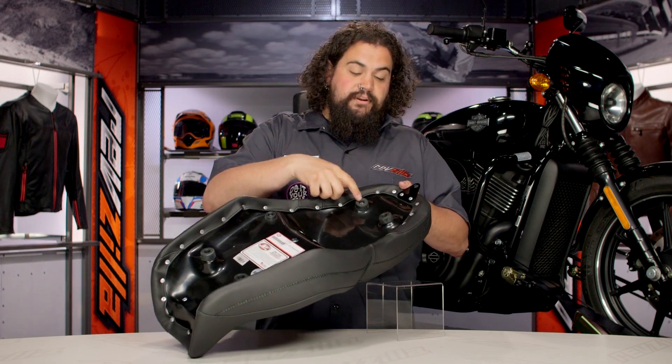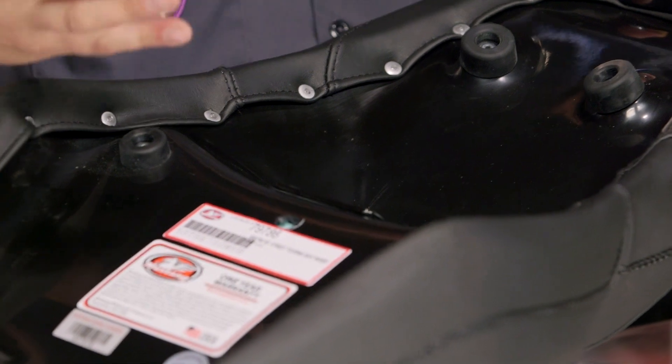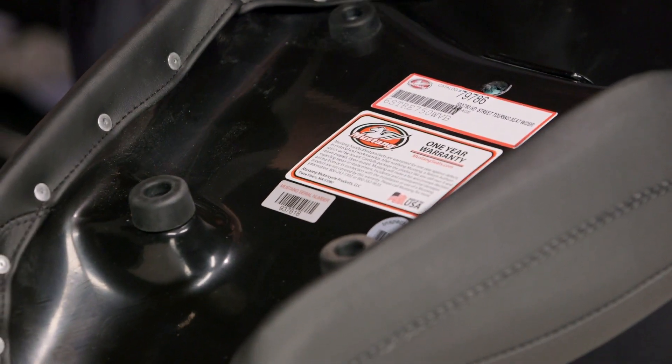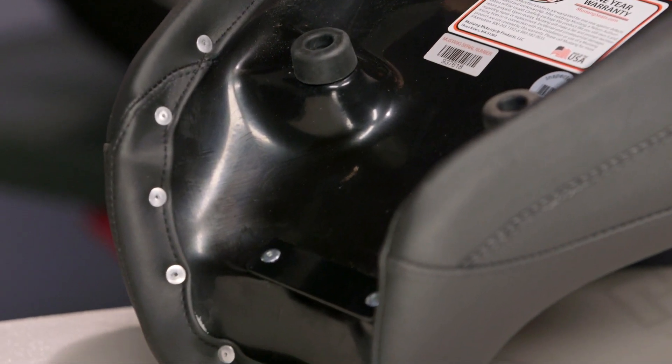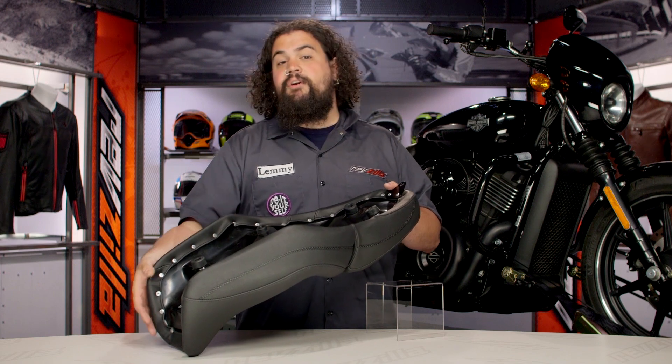You can also check out these rubber bumpers. Mustang uses these on most of their seats and they offer a two-fold benefit. First, they help keep from scuffing up your paint. The other thing is they also allow a little bit of shock absorption, insulating you from any road hazards or shocks that you may find yourself going over.